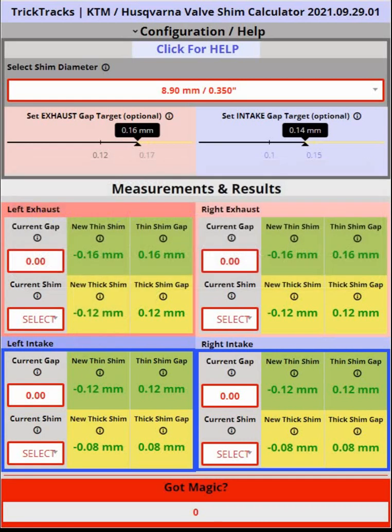What is the calculator? When you adjust your valves on a KTM or Husqvarna, there are valve shims that might need to be changed after you measure the clearances. These shims are sold in fixed thicknesses and you need to determine, based on your clearances, whether they're too thin or too thick, and which next shim you should ideally use.